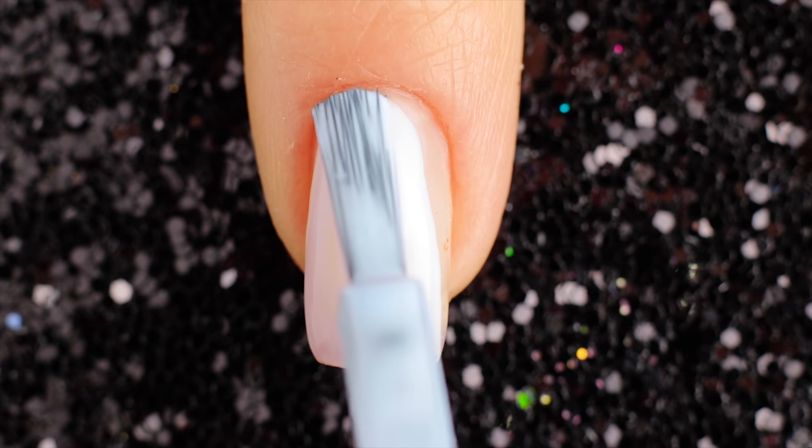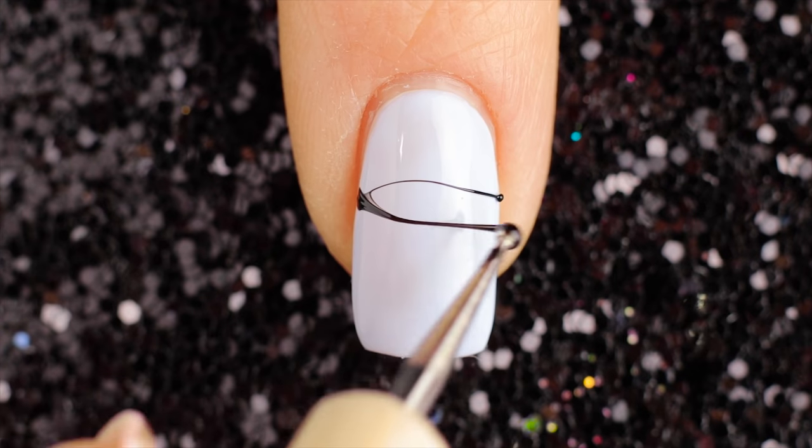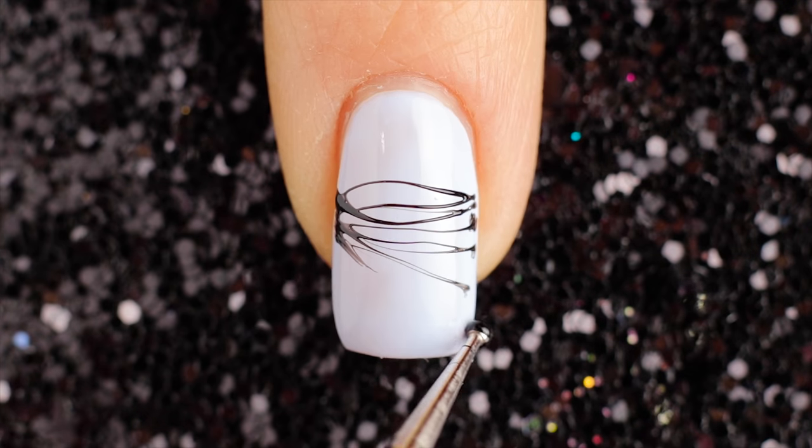Hey guys, it's Laura! Welcome back to Cute Nails! In today's nail art tutorial I'll be showing you how to create 12 simple and cute nail art design compilations. Let us know down in the comments which of these designs are your favorites. So let's get started.